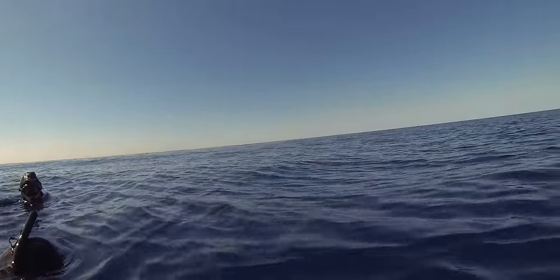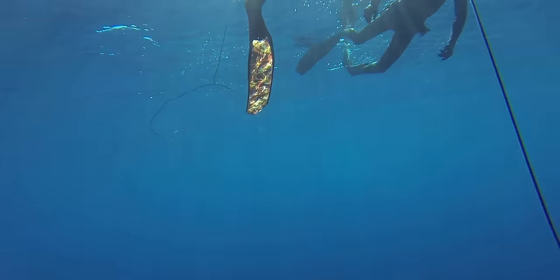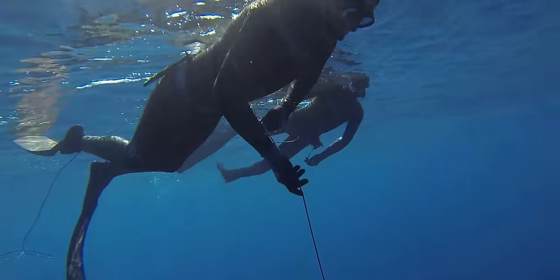When diving with a rig line, it's really easy for your dive buddy to see where you are on the bottom — they just sit above your float, follow the rig line down, and when you're coming up they can see the rig line floating, so they know you're on the ascent. It's really easy for them to catch you on the surface if anything goes wrong.